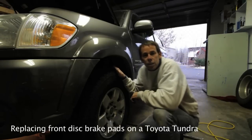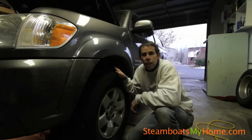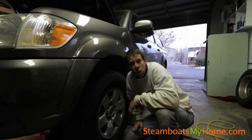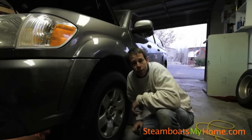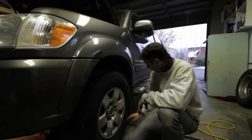I'm going to change the front disc pads on my 2006 Toyota Tundra double cab and I'm going to show you it's so easy a local realtor can do it. First off you got to loosen your lug nuts.